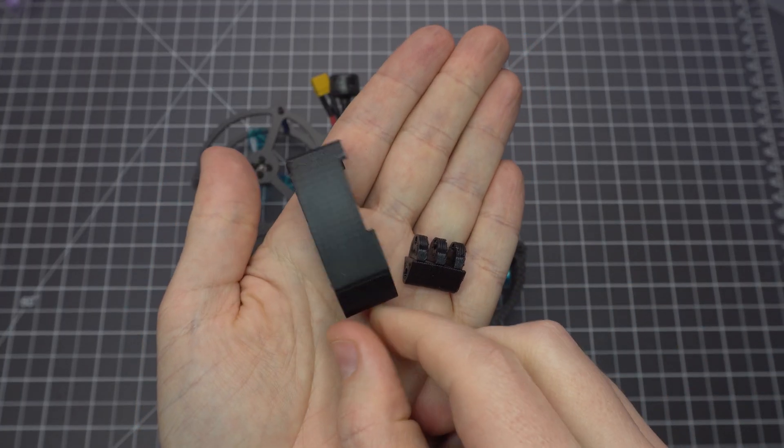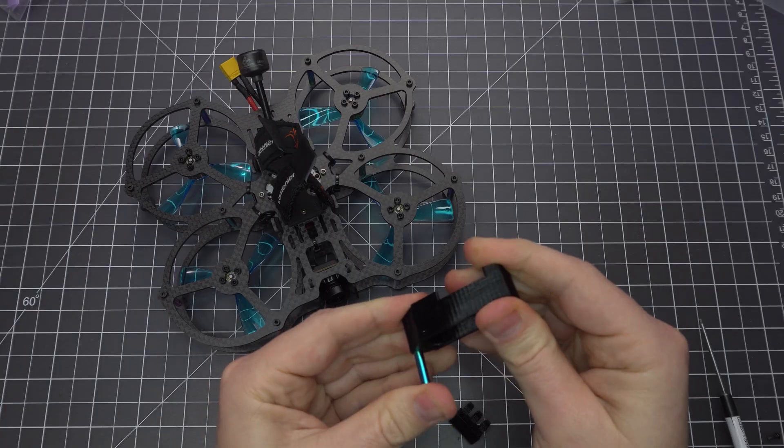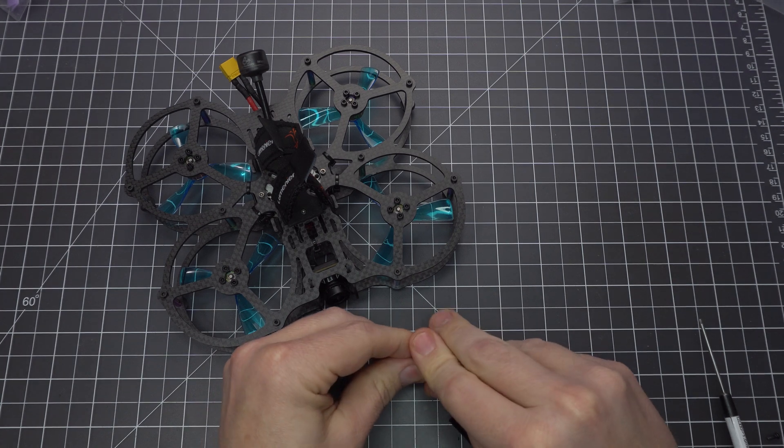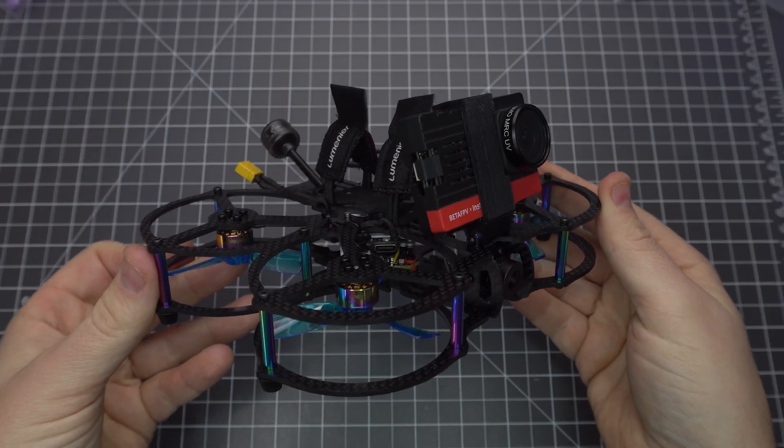If you want to mount a naked GoPro or the SMO 4K, you need to 3D print some adapters. They wrap around this standoff, which screws to the front of the rig. I'll be sure to link the STL files in the description.